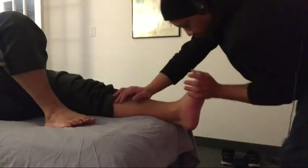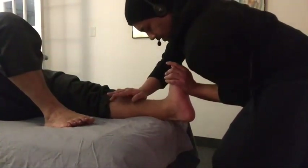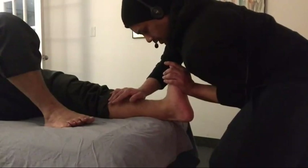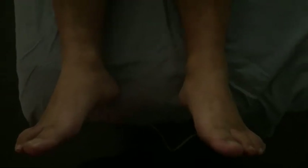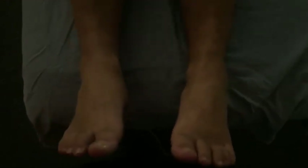We're going to do a little more stretching to the posterior compartment — just have the patient relax his legs. We've done some soft tissue work and we want to check that range of motion to see if there are any improvements. If you remember from the first video, the right side had a significant increase in range of motion compared to the affected side. Right now we can see that they're both pretty much at the same range. I call that improvement.